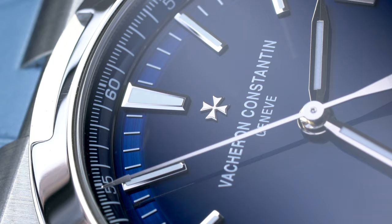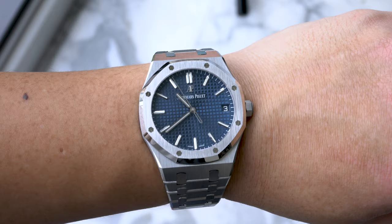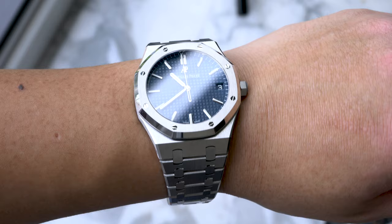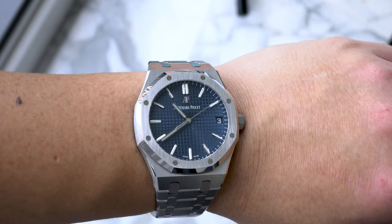With that said, here's why I prefer the Overseas. I often wear watches that are loud, which the disco ball RO bracelet is the epitome of. This is partially due to the industry I work in, as well as the fact that I often travel to Malaysia. Wearing such a flashy and recognizable watch would put me at risk.